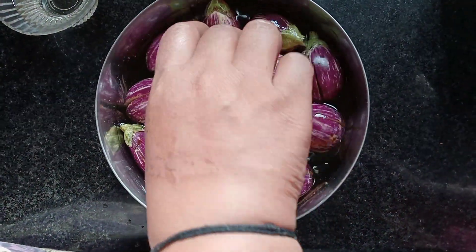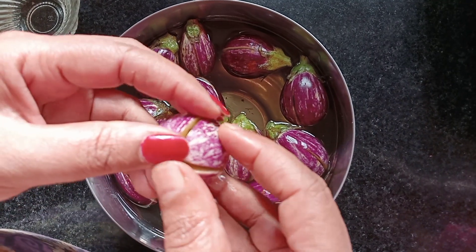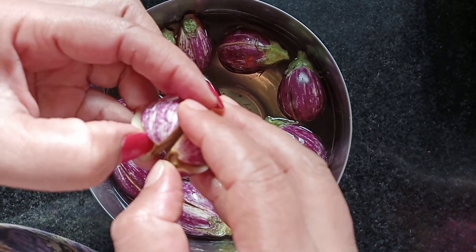Now prepare the first half of each portion. I'm going to cut 4 eggs in the middle of the rice — I will cut 4 eggs in half.